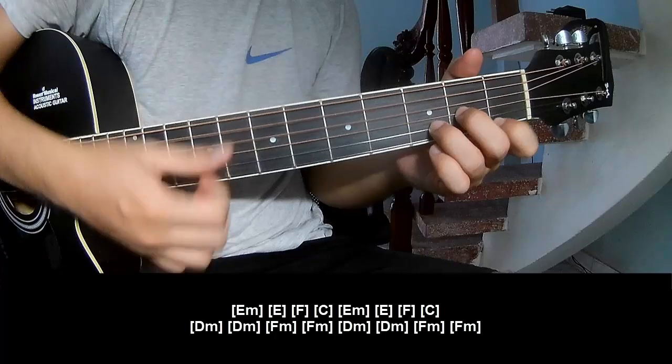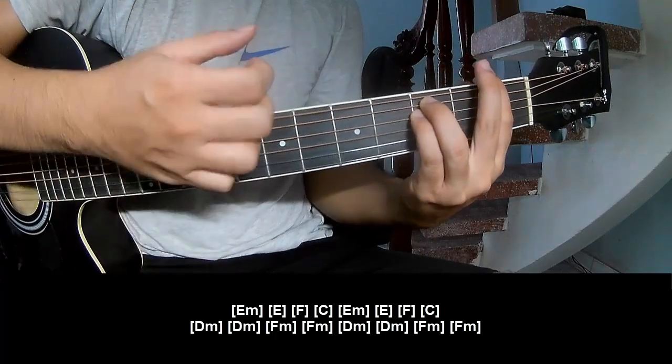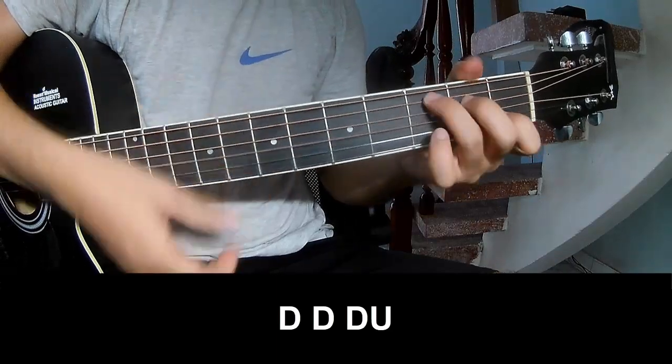Dm, Fm, and Fm. Choose the pattern to play: Tau, Tau, Tau up.